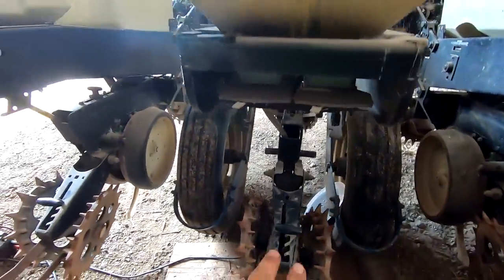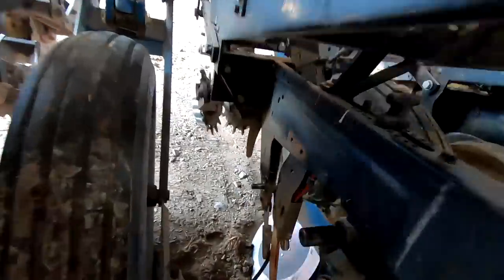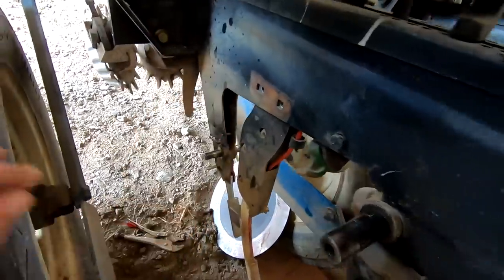I got it welded as best I could. Looks a whole lot straighter now. I'm going to try to go over the welds a second time - just a challenging spot for me being upright. Got a little bit on this side too.